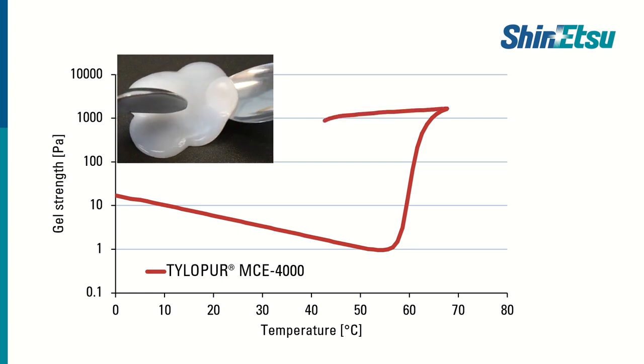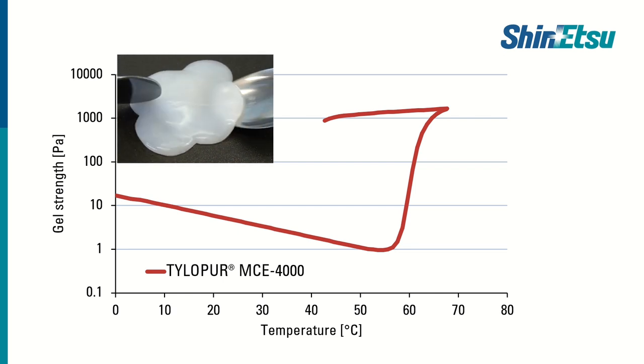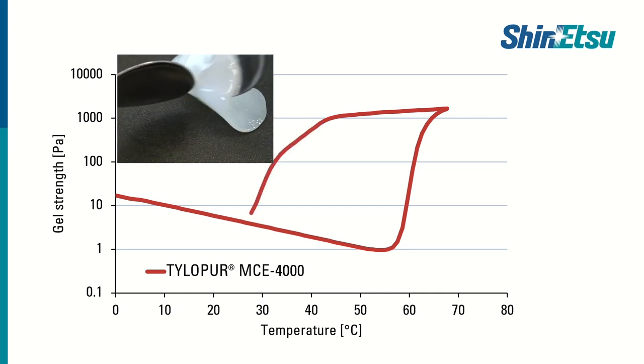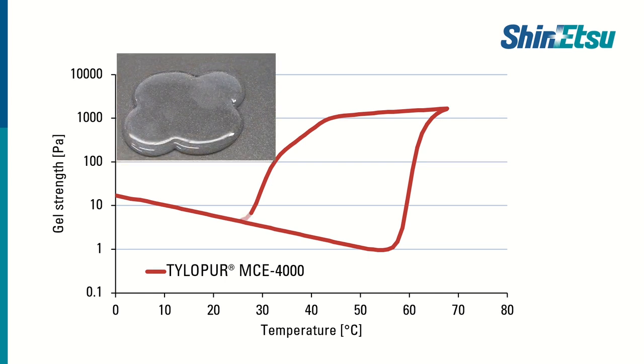Cooling down again, we can see an effect called hysteresis. TylerPure stays in the state of a gel, providing a great bite for your plant-based products. Only at around 30 degrees Celsius does it go back into a liquid solution again.